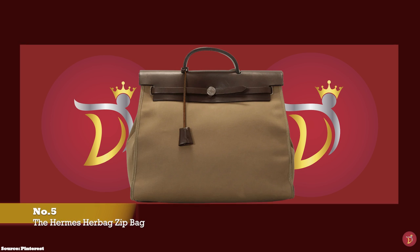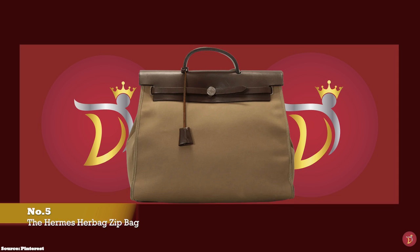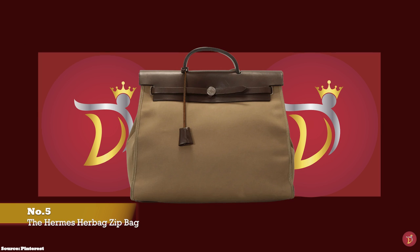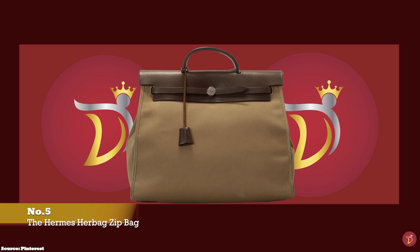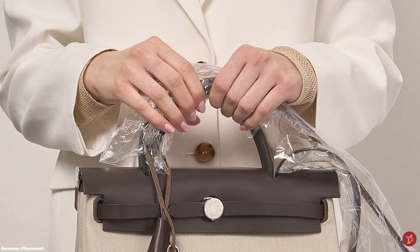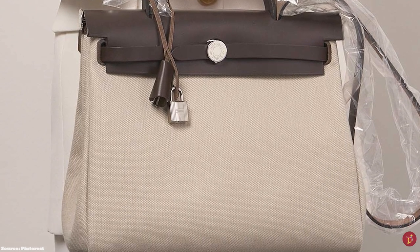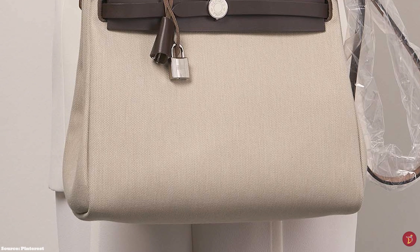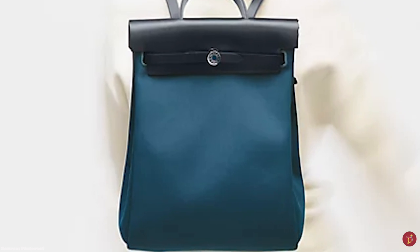Whilst the initial release date of the Hermès Herbag is not entirely clear, there are definitely some Hermès Herbag bags created in the 1980s and 1990s. The Hermès Herbag was then discontinued in the 2000s and reintroduced in a more refined, updated version in the 2009 runway with a new name and look, now called the Hermès Herbag Zip. The Hermès Herbag Zip is considered a light-touch version of the Hermès Kelly bag due to its similar appearance.